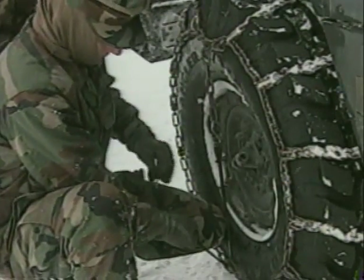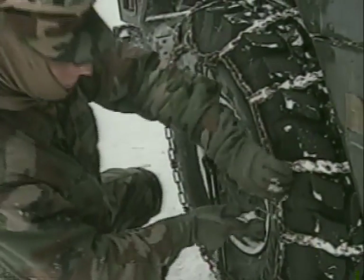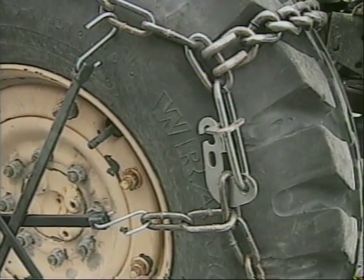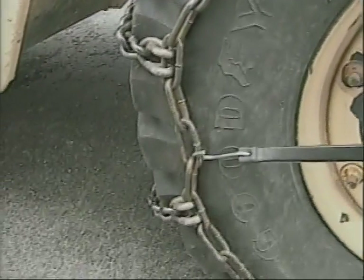After you put the chains on, drive the vehicle a short distance — up to a tenth of a mile. Stop the vehicle and re-tighten the chains so that the fit is snug. You can reduce the tire pressure at this time to increase the tire footprint, which will give you better traction. See the operator's manual for low operating pressures.